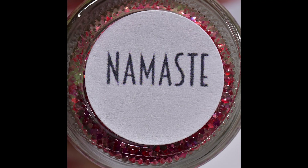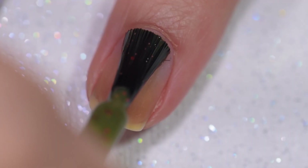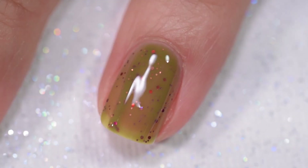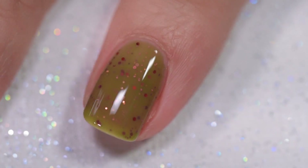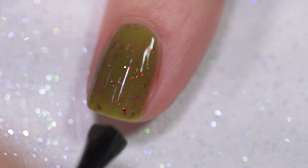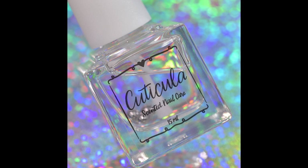This next polish is called Namaste. It is described as a sage green jelly base with a variety of red, copper, and pink micro glitter. This polish had an absolutely wonderful formula. It went on very smoothly and evenly, stayed exactly where I put it — no running, no pooling, no staining. Pampered Polishes' formula is excellent and I never have any trouble with it. Her formula is always perfect. This is a crelly, so I went in for thin coats just to build to opacity so you can see all those little bits of glitter without anything getting lost. My swatches show three coats of Namaste and a glossy topcoat.